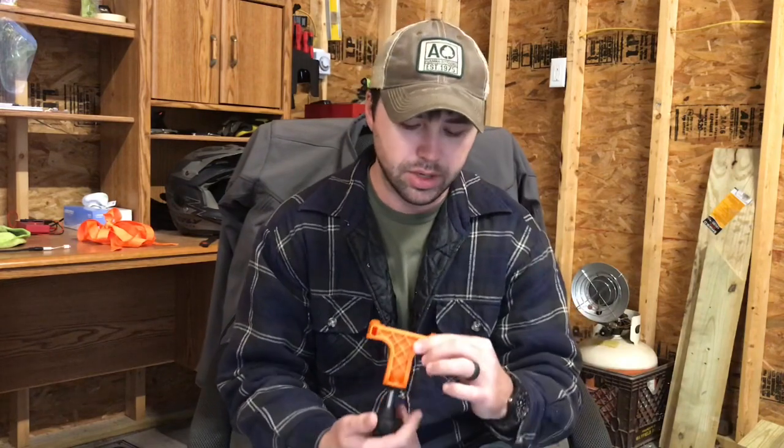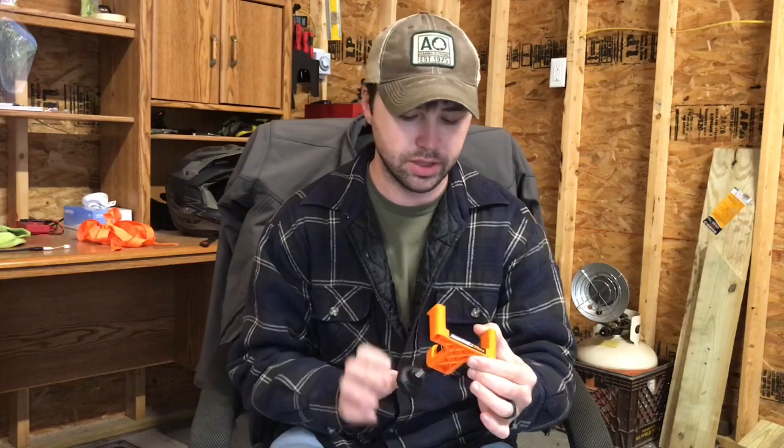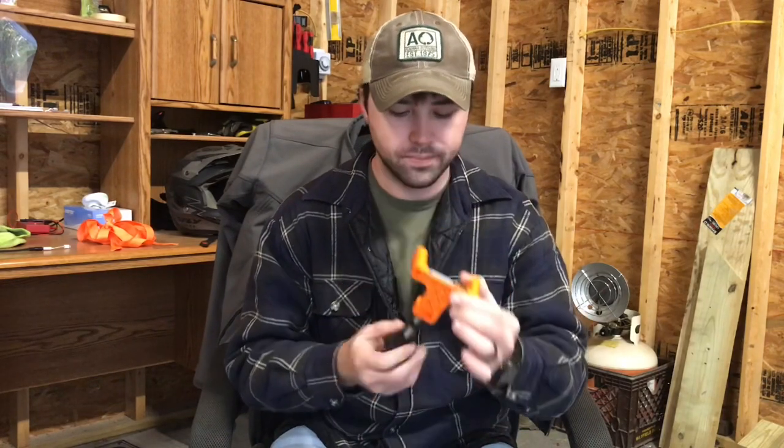This is a short product review for something I wouldn't normally pay money for. Some people maybe haven't been riding for 21 years or maybe they're not mechanically inclined, or their parents weren't. So for whatever reason, if chain adjustments trouble you, this might be for you. Chain adjustments really shouldn't trouble anyone, but this is the Chain Monkey.